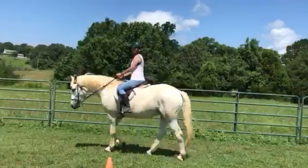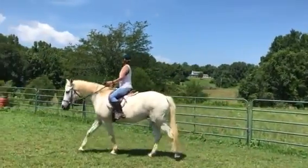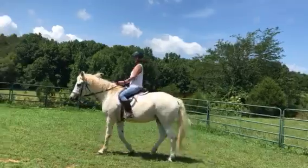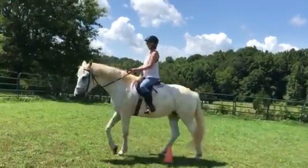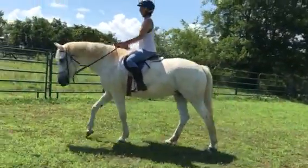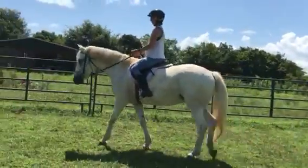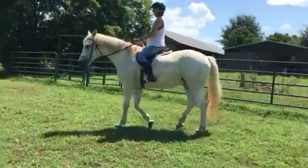There you go, nice Lisa. And you're beginning to move really well with her. A little bit more movement down toward the bit. Good. A little more energy from her. And you're kind of letting your circle creep in. Okay, let's turn and go the other way.